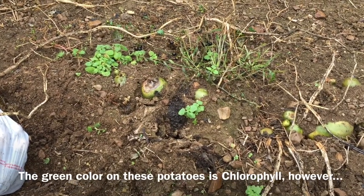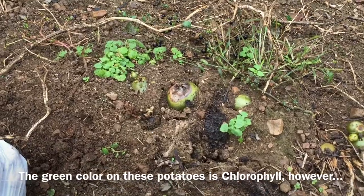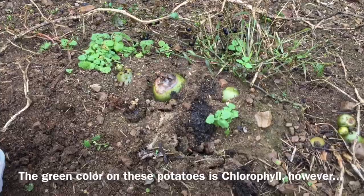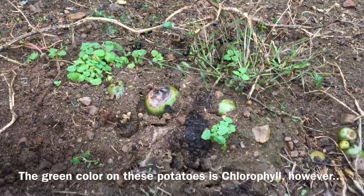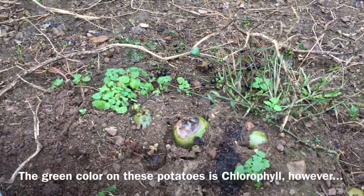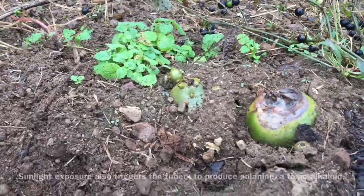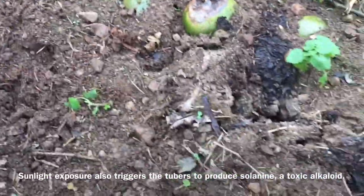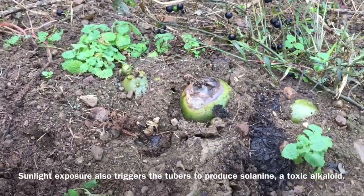I'm starting to dig potatoes now. I leave the potatoes in the ground until we need them — they keep better in the ground. The only issue is that if the soil washes away, you get green sun exposure, which makes the potatoes not fit to eat.